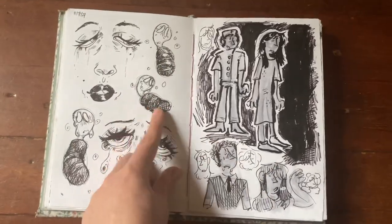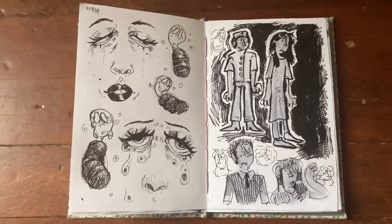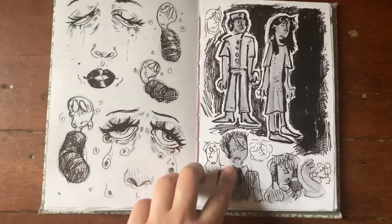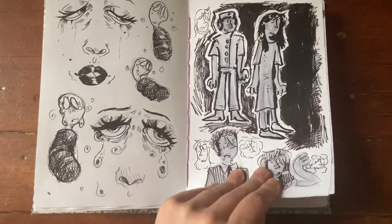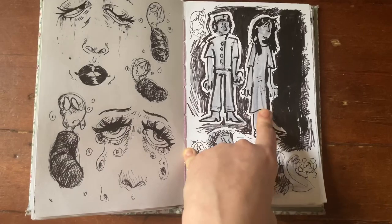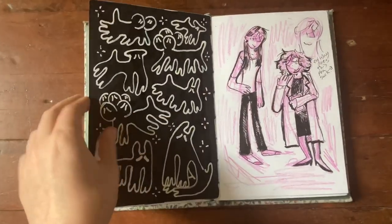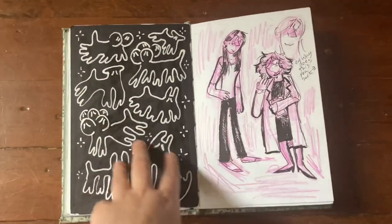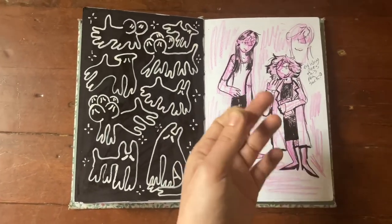Some crying faces — I love drawing these kinds of crying faces, I do it enough. Some concept stuff that didn't work out, so I covered a bunch of it with black pen and drew characters over it. Then we have a dog page — all black background that I went over with a white-out correction pen and drew the dogs.